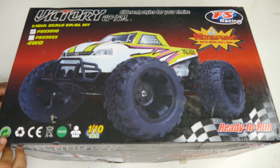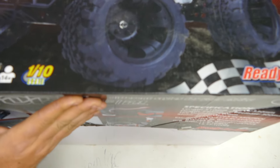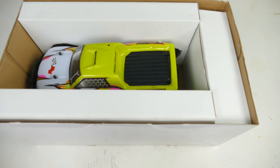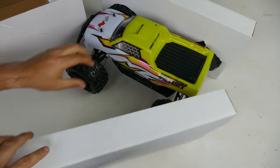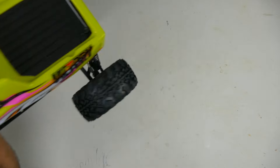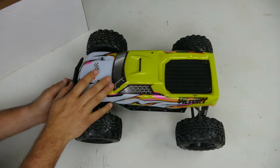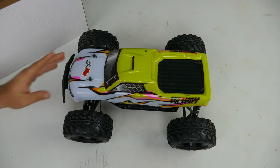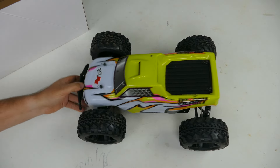Let's go ahead and open up the box and see what we got inside. There it is - the truck! What I like most is that the truck comes out first. Normally there's a whole bunch of other things on top that you end up opening first, so that's nice. In person it looks really good, feels pretty solid. Let's set it aside and look at what else comes in the box.